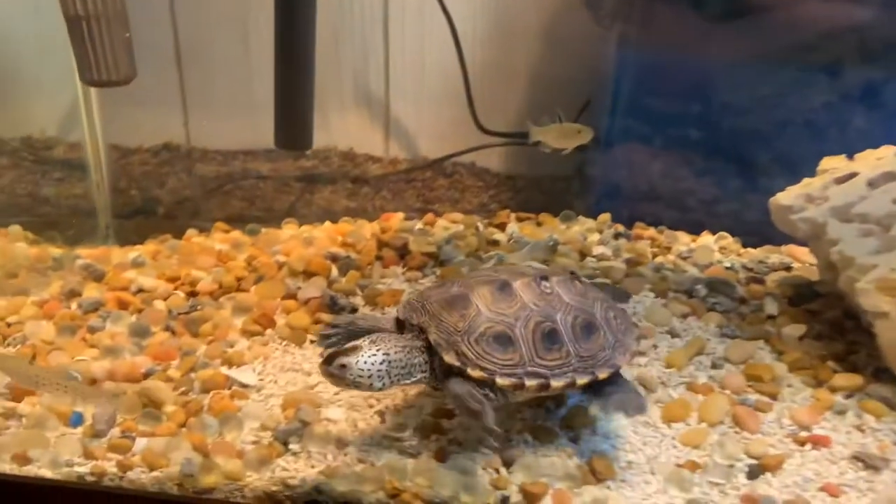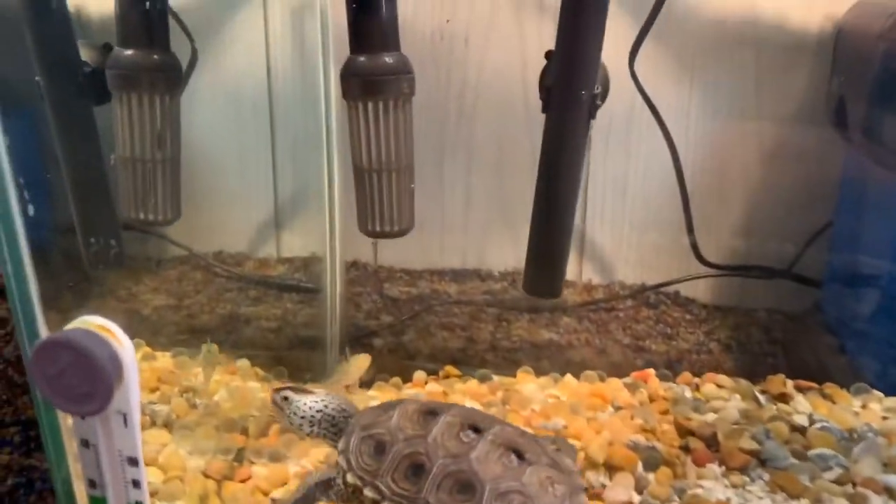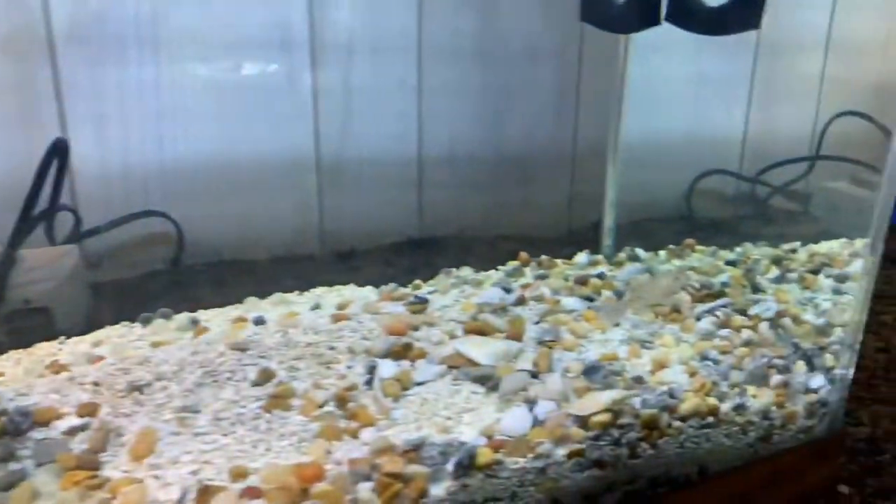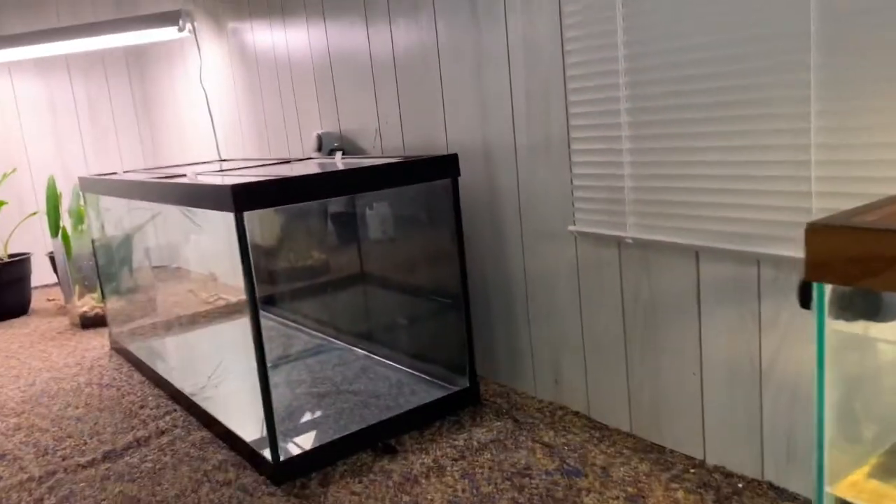If she's not basking, she's swimming around just exploring. All right y'all, thanks for watching. More updates coming soon — I found a mata mata turtle that I want to put in there now.